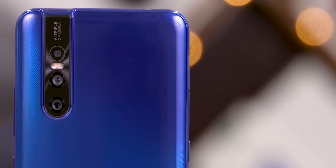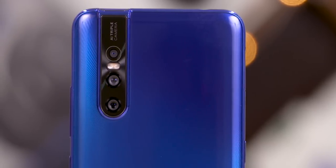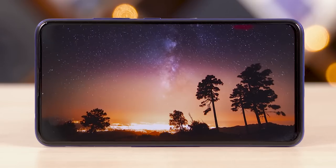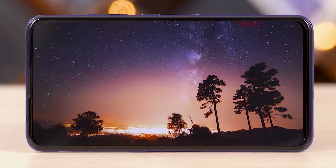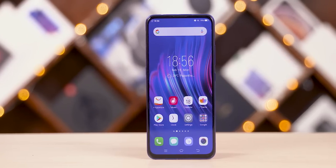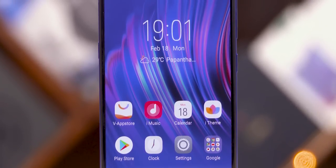The first thing you're probably going to notice is the back — it looks great. That triple camera setup looks quite solid too. The 8.2mm thickness and 185g weight mean the V15 Pro feels quite good in hand. One of the highlights here is that 6.39-inch AMOLED panel up front — an uninterrupted panel with no notches, no punch holes, nothing of that sort. It's just all display.